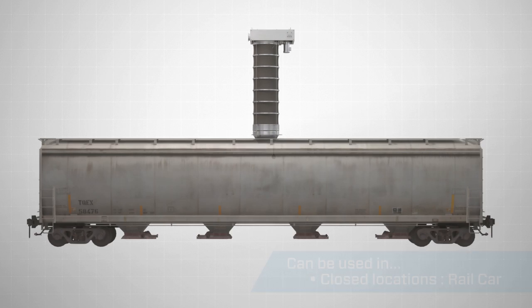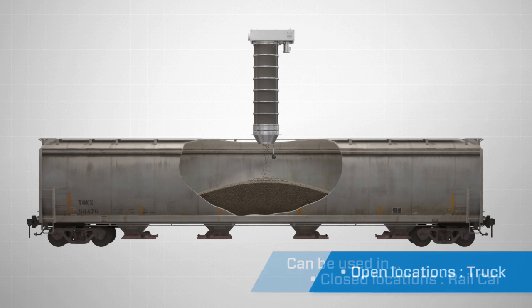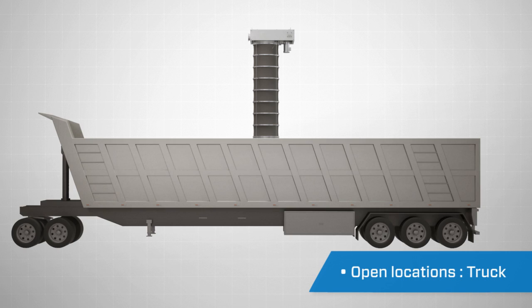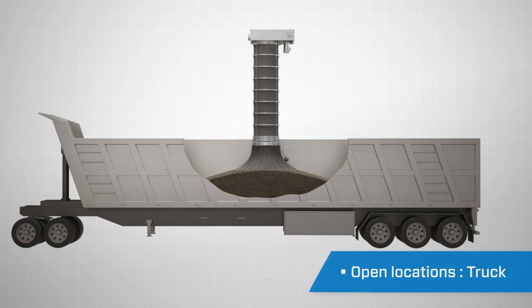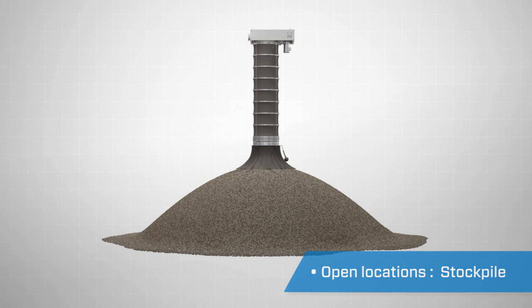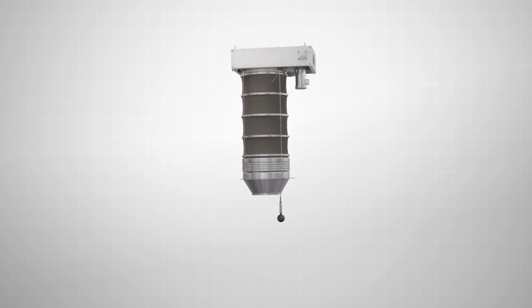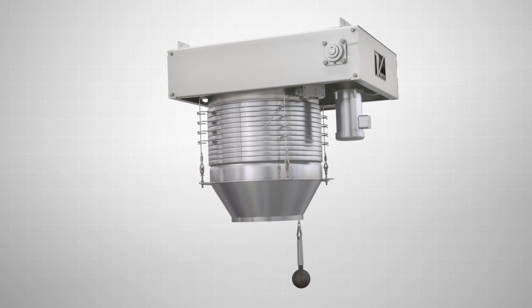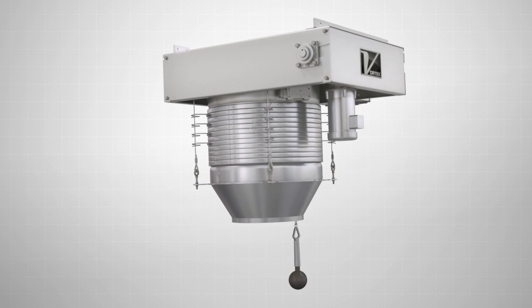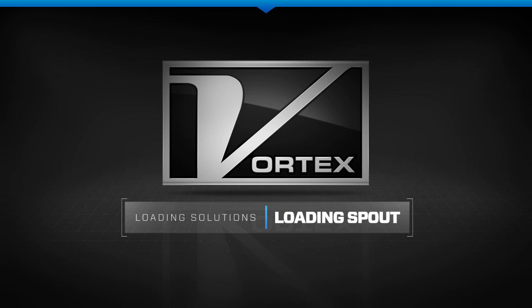The Vortex Loading Spout can be used in open or closed configurations for rail cars and trucks, or open loading for stockpiles. Available in standard and custom configurations, the Vortex Loading Spout is the ideal spout solution for your loading requirements.